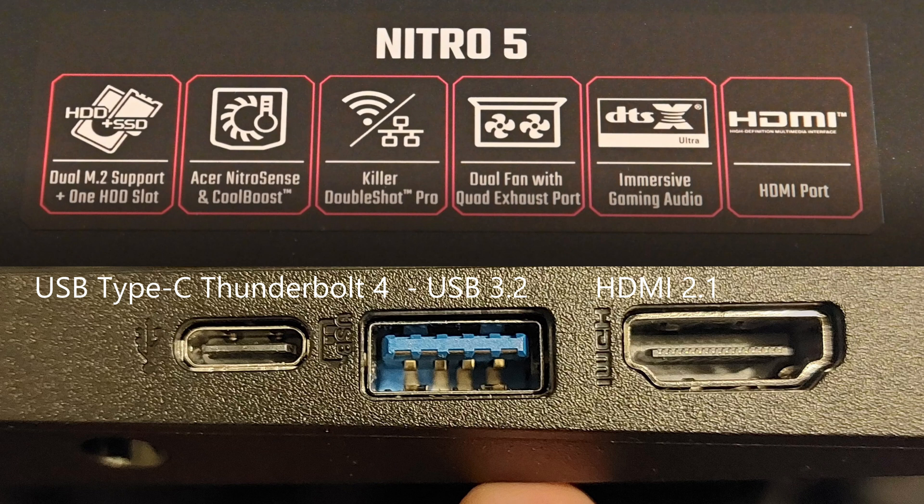On the other side we have USB-C Thunderbolt 4, which is a really good one, then USB 3.2 Gen 2, and HDMI 2.1.